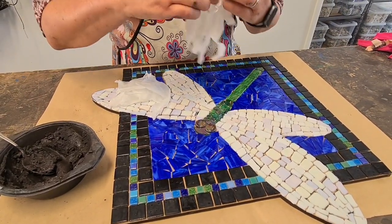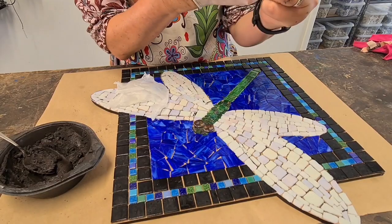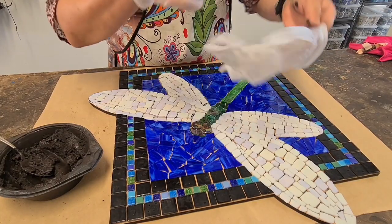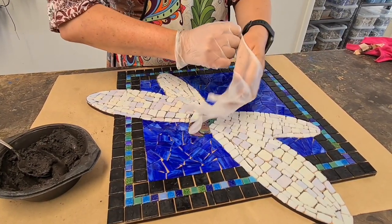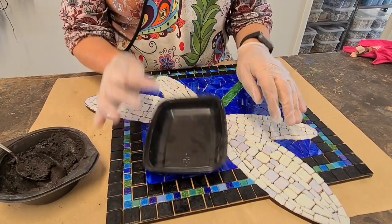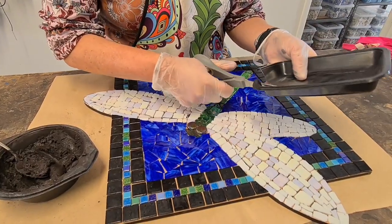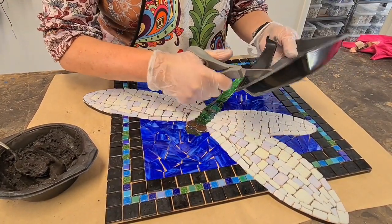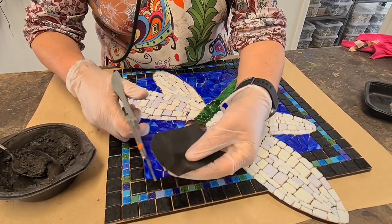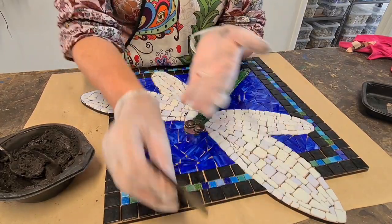I'm going to let that sit for about five minutes, then I'll re-stir it. In that time, I'm going to cut myself a little spatula. I don't worry about using a rubber squeegee because you can just as easily create your own, which you can throw out afterwards. I've got a soft plastic container — I think it's a light-and-easy food container. As long as it's clean and flexible, I'm just going to cut myself a little spatula. Just round the edges off — perfect. That's what I'm going to use to spread my grout, and when I'm finished I just throw it out.